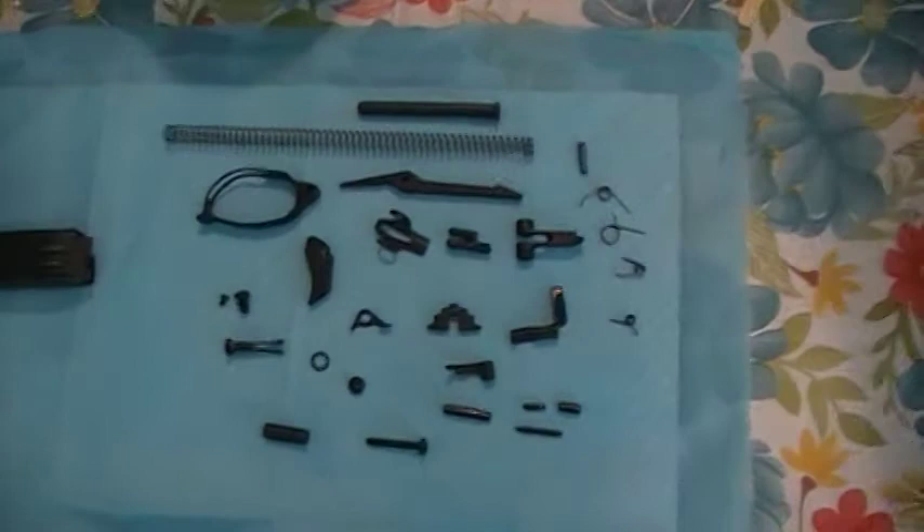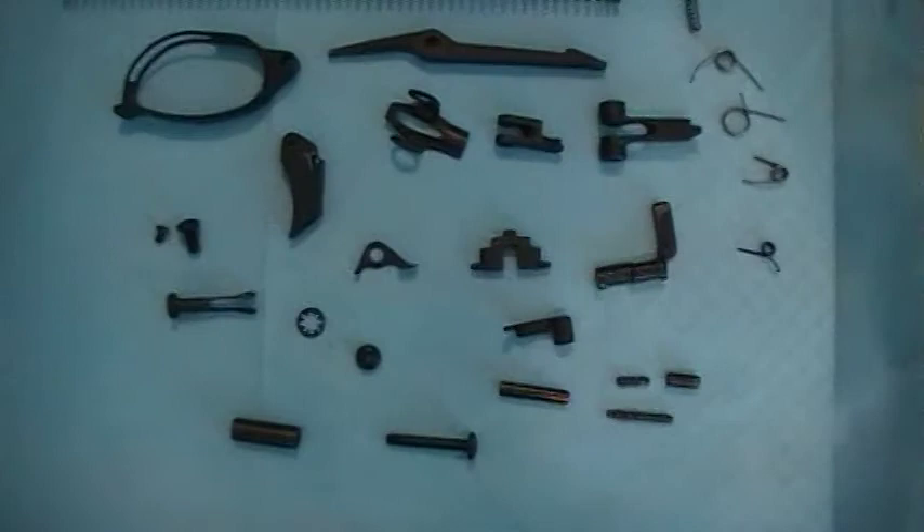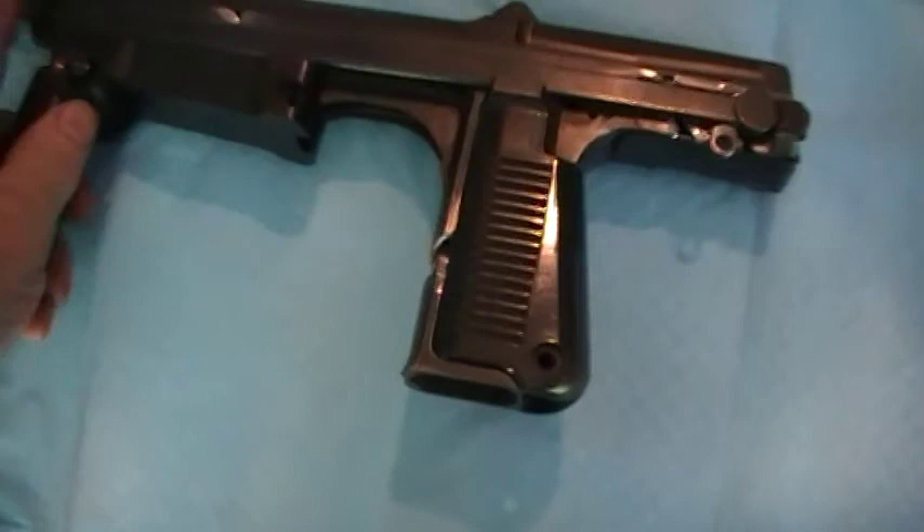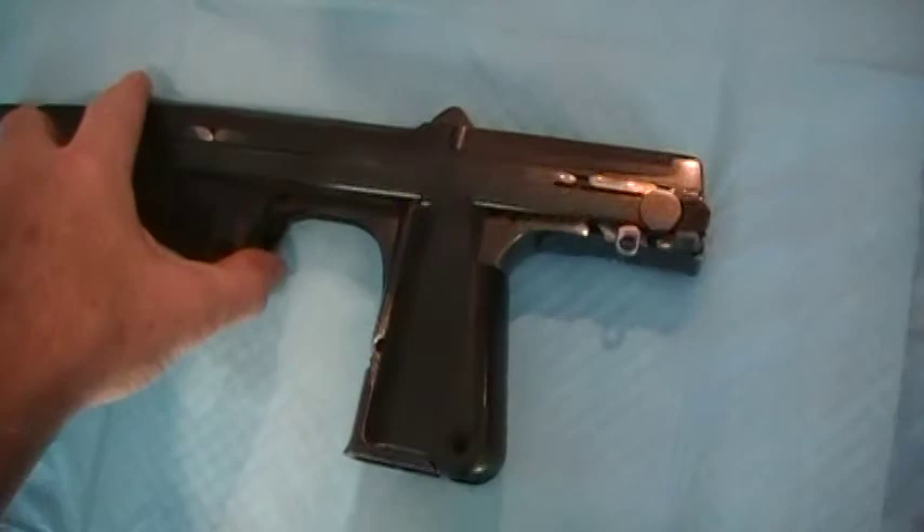Look at all these little tiny pieces, and I've got no clue where they go. This is a demilled pistol, which means they cut all the pieces.